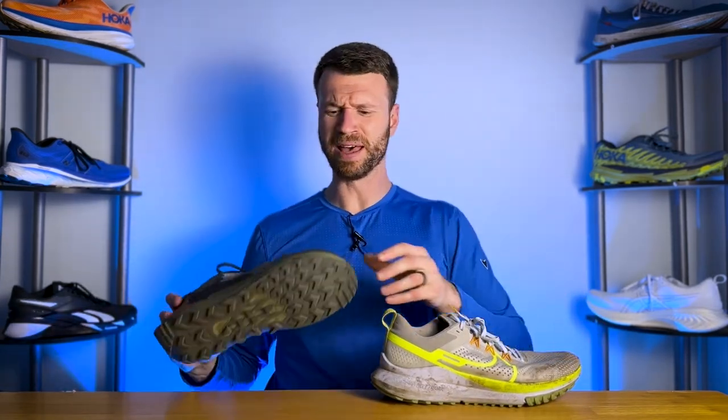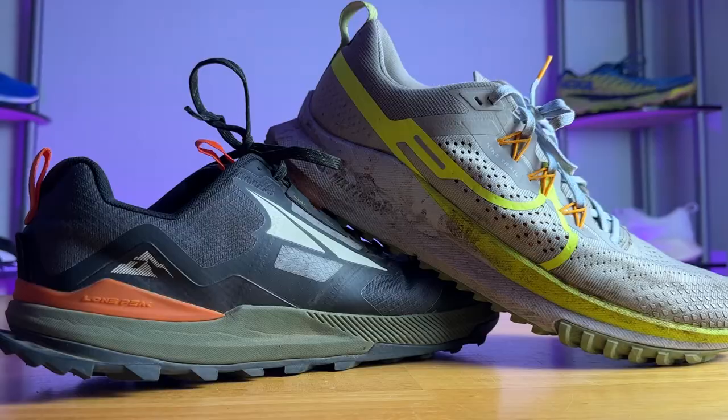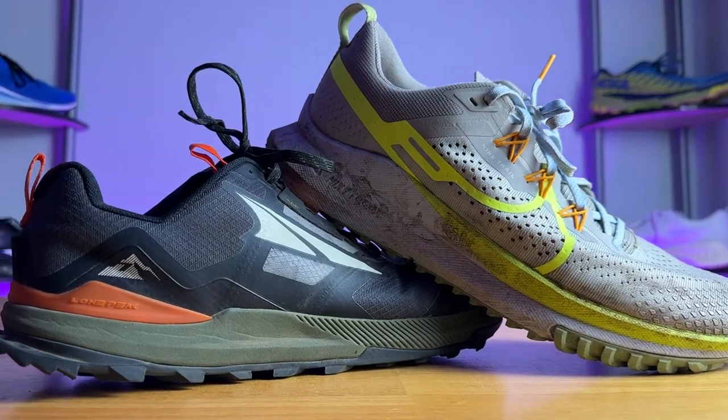You also have mixed-use or hybrid trail running shoes like the Nike Pegasus Trail 4, where the lugs aren't super aggressive, meaning it can go on the road, gravel paths, and also on the trail. There is a wide variety of trail runners out there, and you can choose the lug pattern that suits your terrain. These are also a great option if you're looking to hike and don't want to wear a full boot — something lighter and more comfortable.